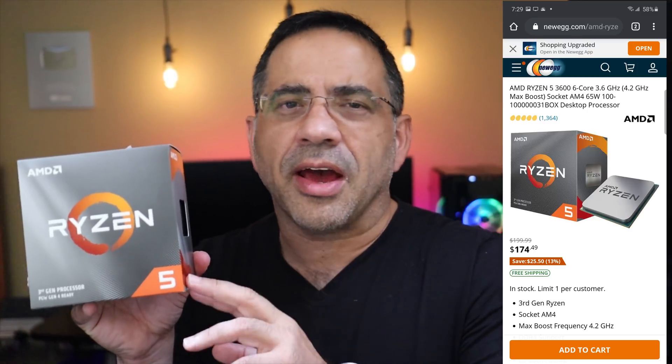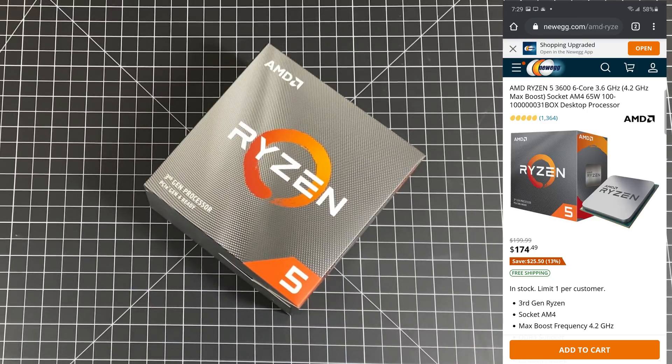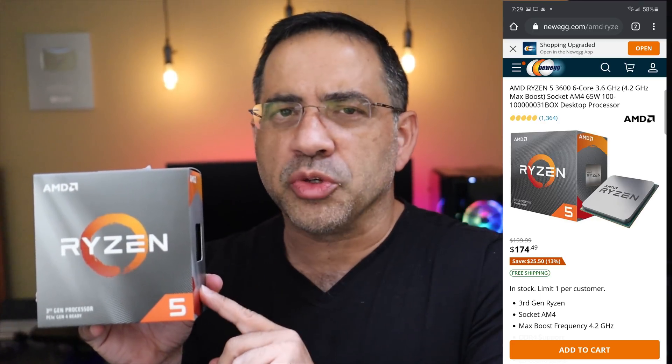This is an RGB budget build, so let's start with the CPU. This is a 3000 series CPU — the Ryzen 5 3600, a 6-core, 12-thread CPU with a max boost of 4.2 GHz.